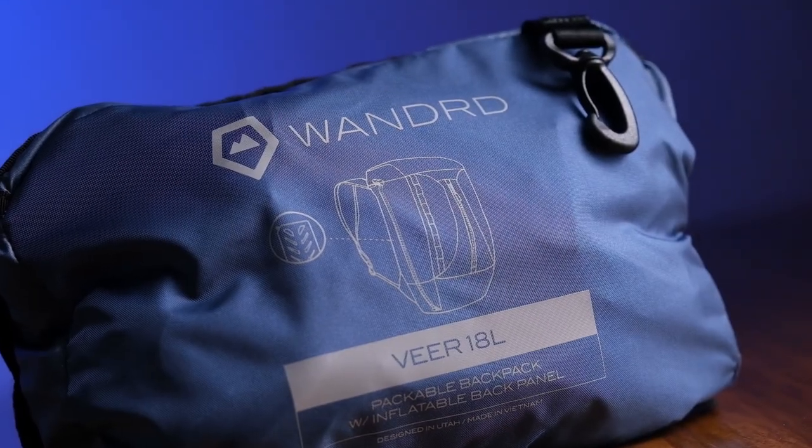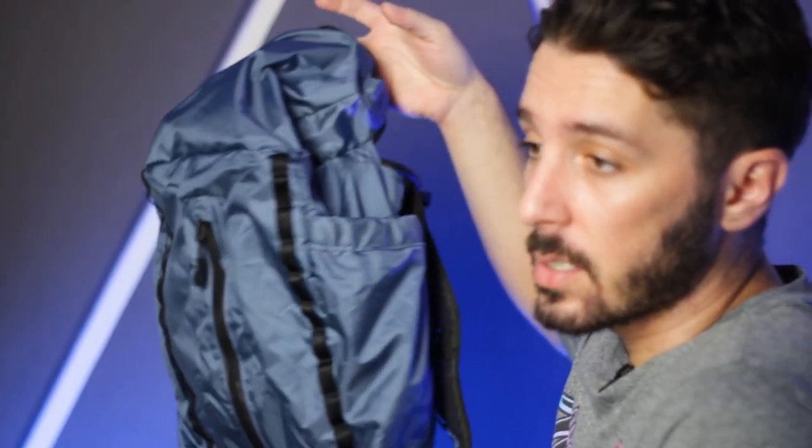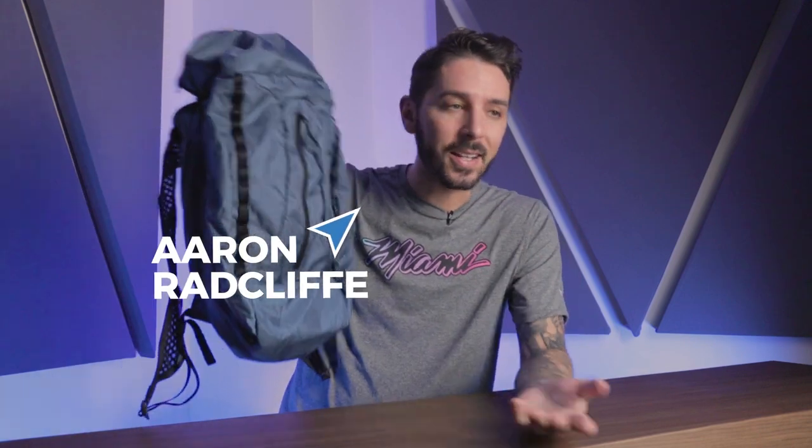Welcome to our Wandered Veer review. You might be thinking to yourself, 'Aaron, that backpack looks like crap.' And truth be told, it kind of does. But all packable slash compressible day packs kind of look like crap — because they're awesome, because they can go from this to this. So what you're sacrificing in aesthetics, you're gaining in functionality.